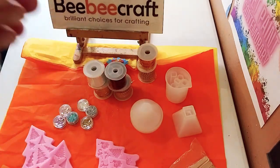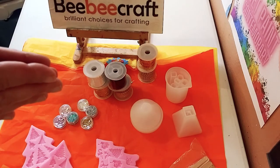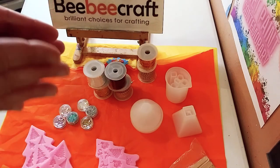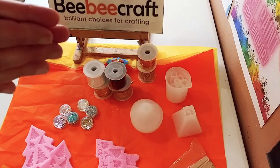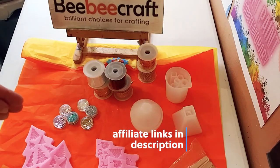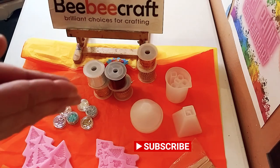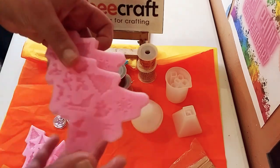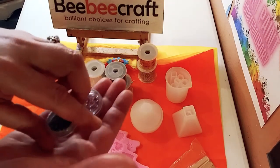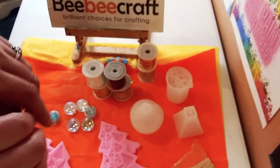That's it, guys — thank you so much for watching! All the links are below: the BB Craft YouTube program, the BB Craft website, and all of these products in the description. They have thousands of products to choose from, and these will be affiliate links, so I'll get a small commission if you use them. Please consider subscribing and hitting the notification bell so you never miss a video. I'm so excited to get started creating — see you in the next one, bye!